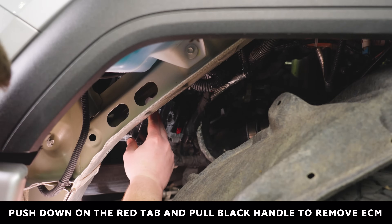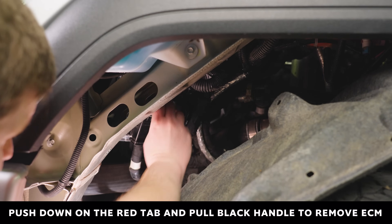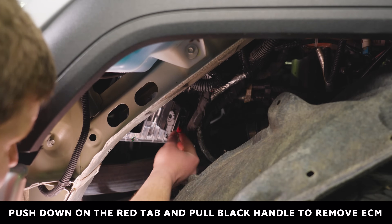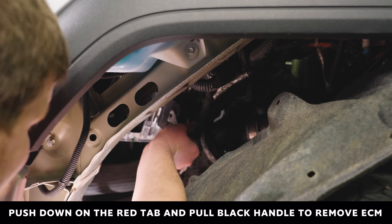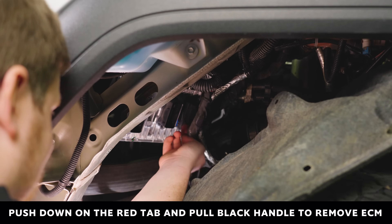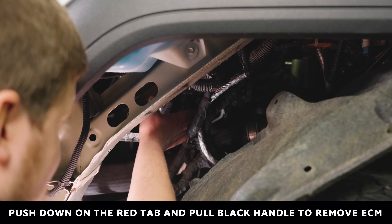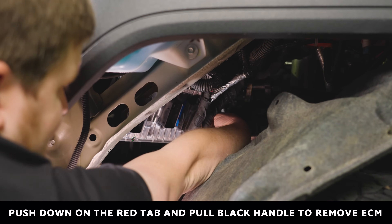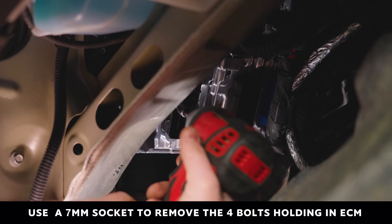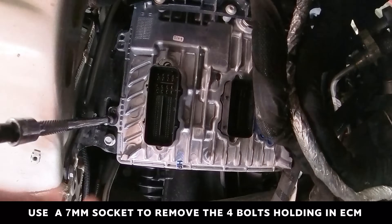Push down the red tab and pull on the gray lever to remove the three plugs. Once the three plugs have been removed, use a seven millimeter socket to remove the four bolts holding the ECM in place.